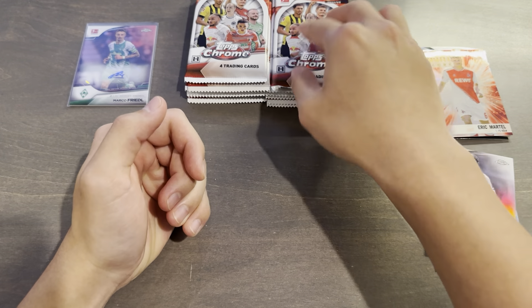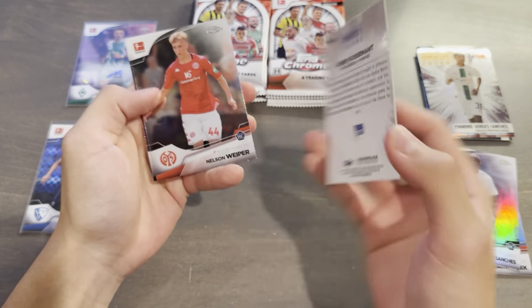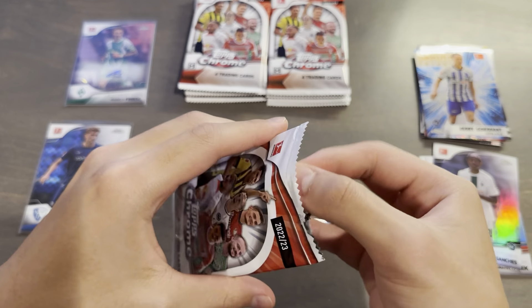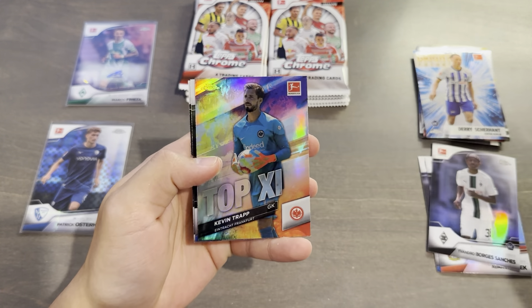Sharehunt rookie. And nice — we have an Osterhag rookie, numbered 56 out of 250. This is the X-Fractor parallel, which has not been seen in a lot of products recently, so it's nice that they brought it back. X-Fractors, say about 10 years ago, were not numbered in the products they were featured in — more like a rarer refractor. Bright Future, Borges Sanchez rookie base insert, Scally, and Alphonso Davies. So far, even though we're not done with the opening, I can definitely already recommend this — if you can even get it for $30 to $35, it's definitely pretty solid value for a hobby box. And nice, we have a Kevin Trapp Top 11, which is a half case hit insert. That is definitely worth sleeving.